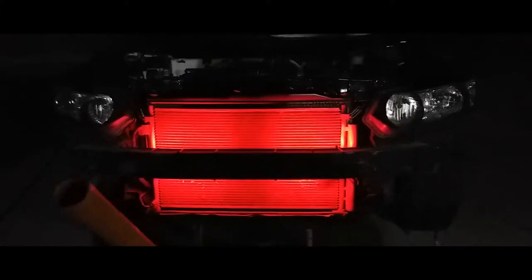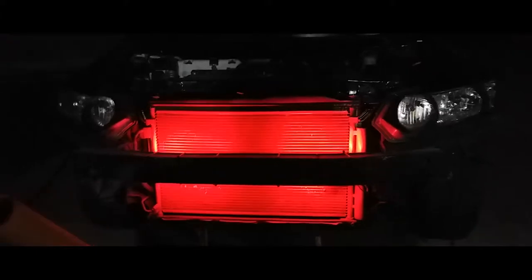I painted the radiator red that way it glows even more red. So there it is. I just got to get the switch and mount the switch.